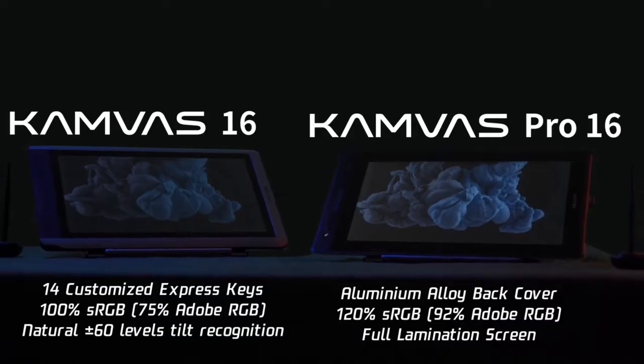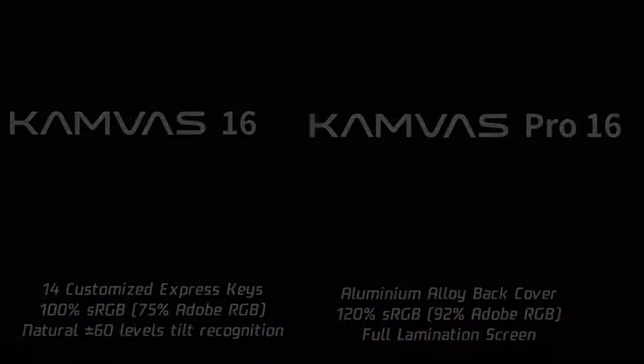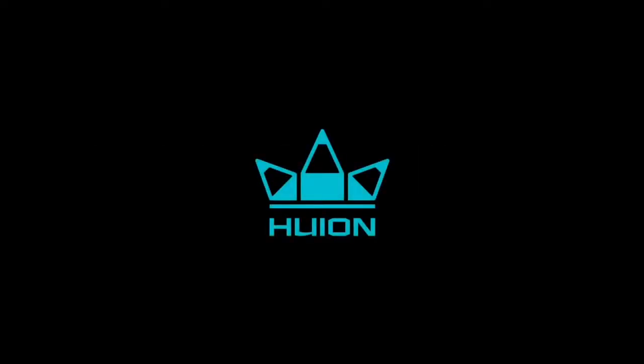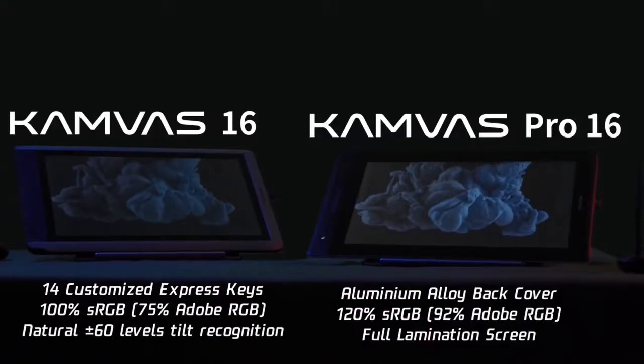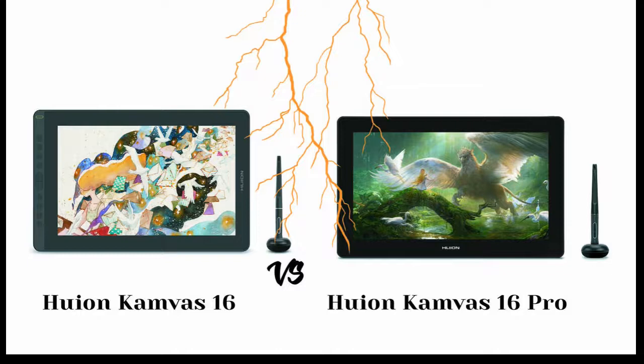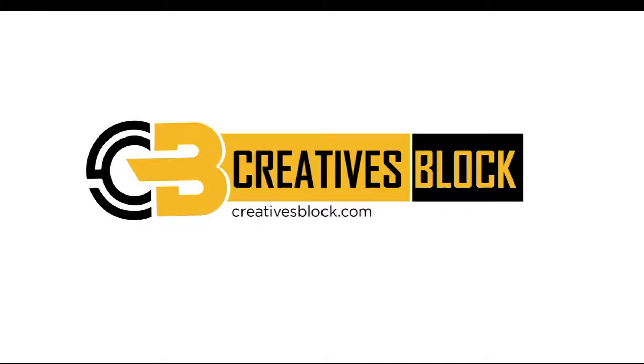Conclusion. The similarities may seem more but the small differences can be a reason to choose either of the two. It is quite obvious that the Camvas Pro 16 with its PW507 has better features, but the non-compatibility with Android devices is a major setback. Ideally, both are quality drawing tablets with a screen, and hopefully you'll be able to pick one that serves your purpose. Thank you for watching. Watch out for our next comparison between the Huion Camvas 12 and the Huion Camvas 12 Pro.